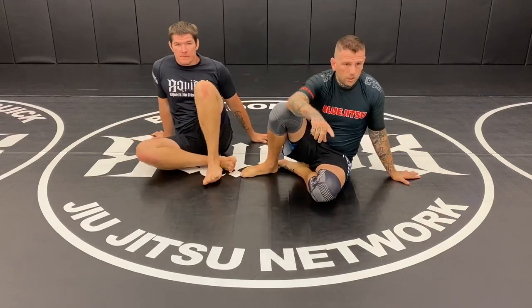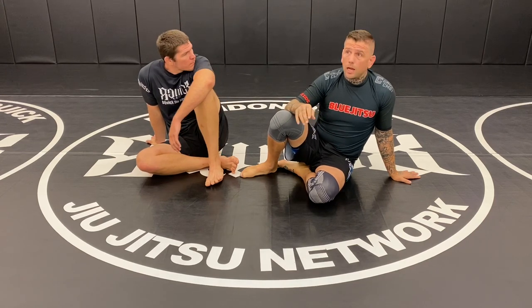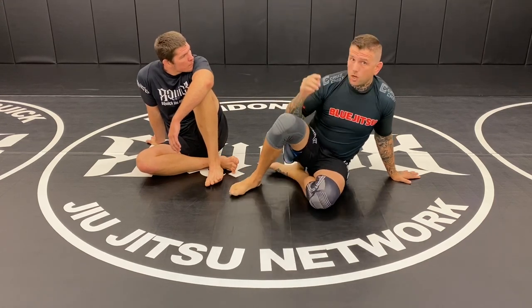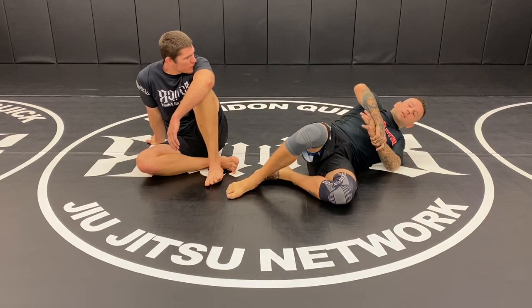One of my favorite drills — come over here and watch. This is one of my favorite drills to do on maintaining the back. There are a couple things you've got to remember when you maintain the back, when you land on your sides. We're not talking about belly down and stuff like that, we're talking about on our sides.